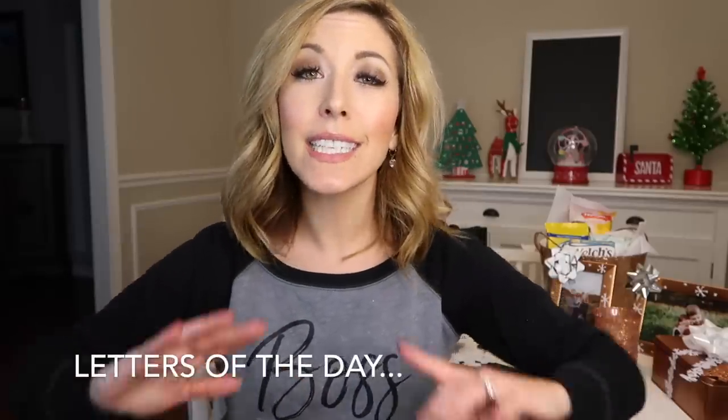Before we get too far in, it is time for the letters of the day — I'm going to put them right here on the screen for you. If you're new here and Emily sent you, make sure you say hello in the comments because I love to get to know who's watching. Go back to Vlogmas video number one if you want to enter the giveaway — it's over a thousand dollars in prizes: a $500 Amazon card, a $500 Spa Finder card for a self-care day, and a $100 credit to Grove Collaborative to get your new year started off on the right foot. Keep writing these letters down, and on Christmas you have to unscramble them, have the correct entry, and we will pick the winner from all the correct answers.